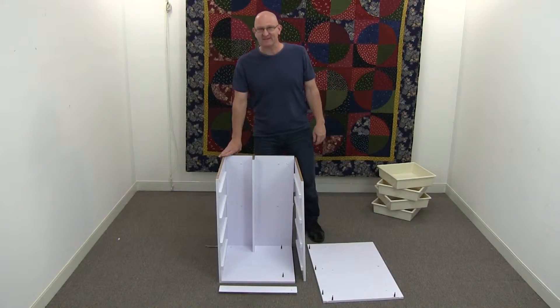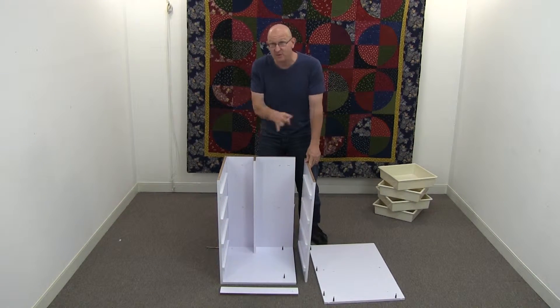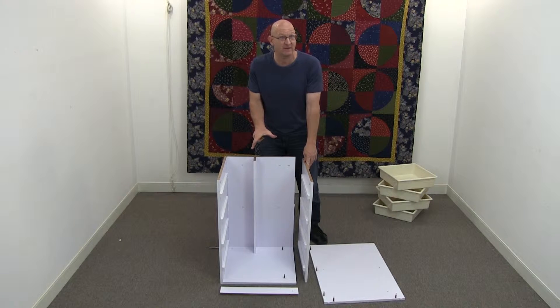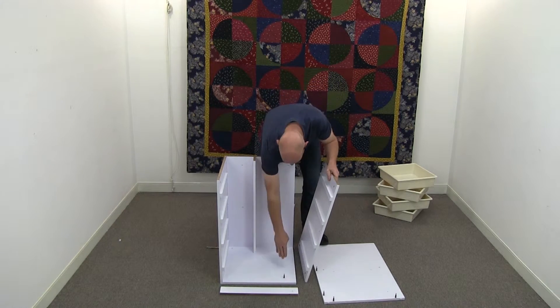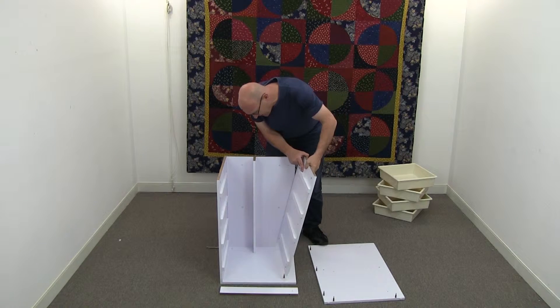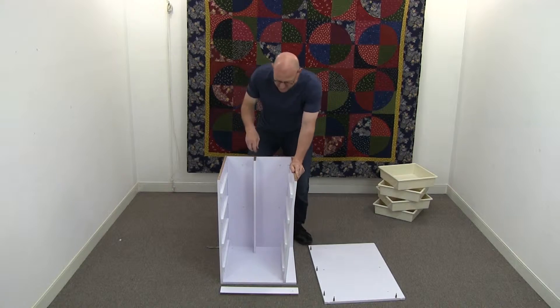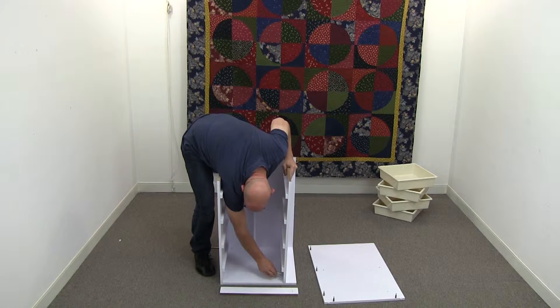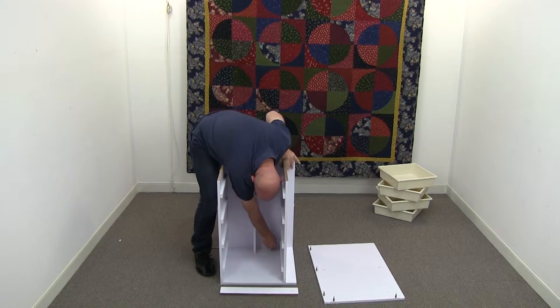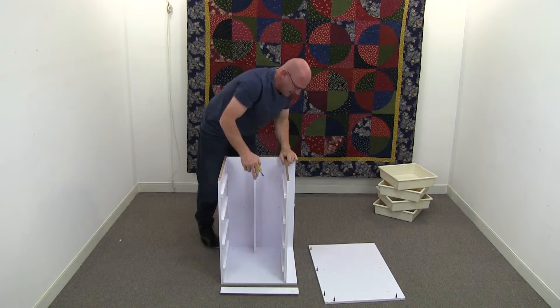Tighten up your cam locks anywhere up to this section. Now we get piece five. This little part here, you want to take your time with — a few little things to remember, so please follow my instructions because it will make it easier. With piece five, as you can see, you've got your two cam screws right here. You place them on top like so. Now we lock these ones in — very important to lock these ones in and lock them in position.